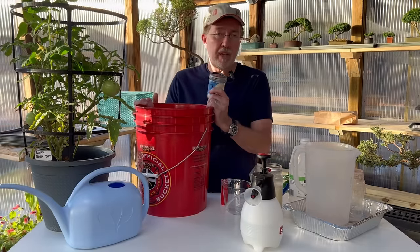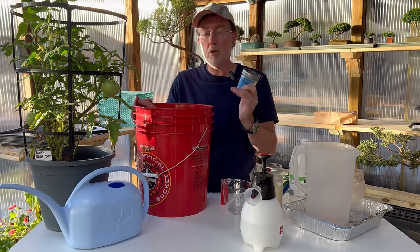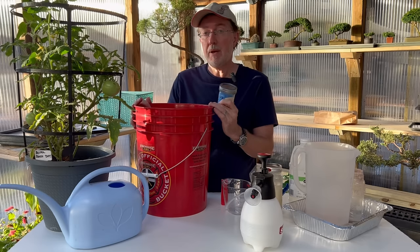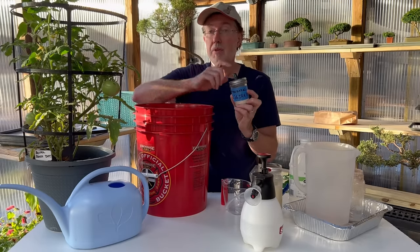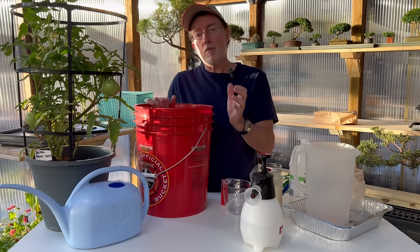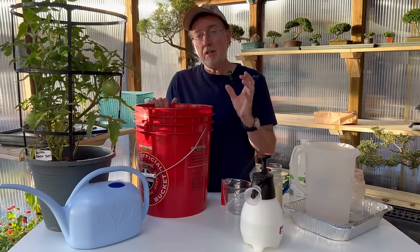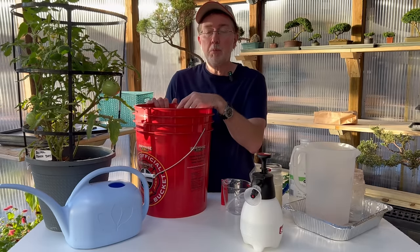You can also mix this in a five-gallon bucket and drench your composting bin or worm composter — that will aid in building better soil as well. It will help the worms, improve the soil, and it will be better soil once it makes it back to your garden. You're not limited to mixing small batches — it just depends on how many eggshells you started with. If you don't have a worm composter, it's super easy to make one for about $25, and I'll link a video about that above.